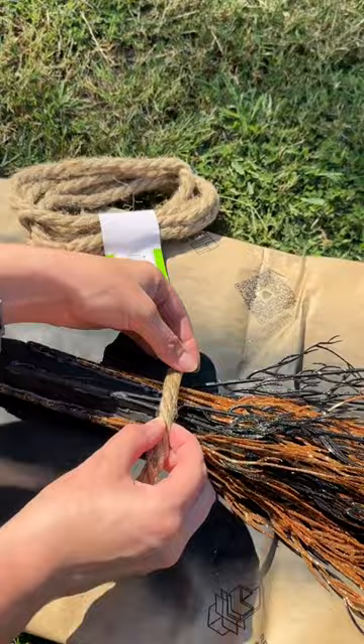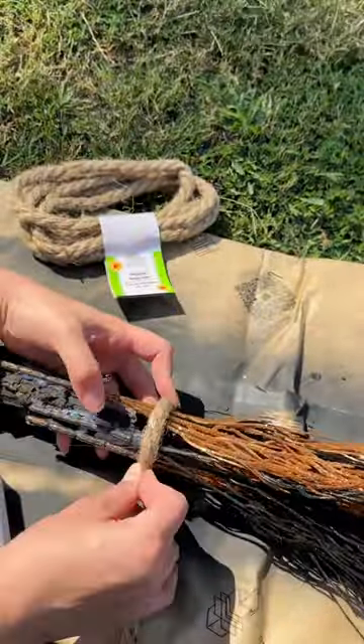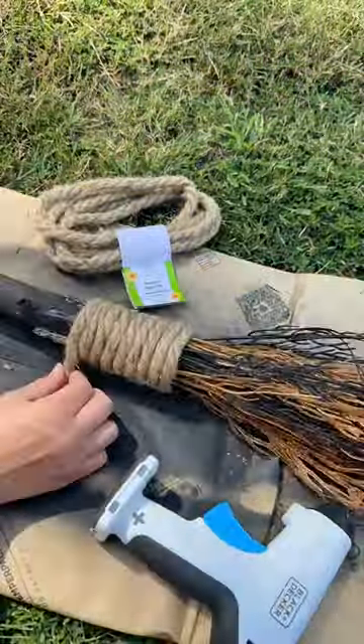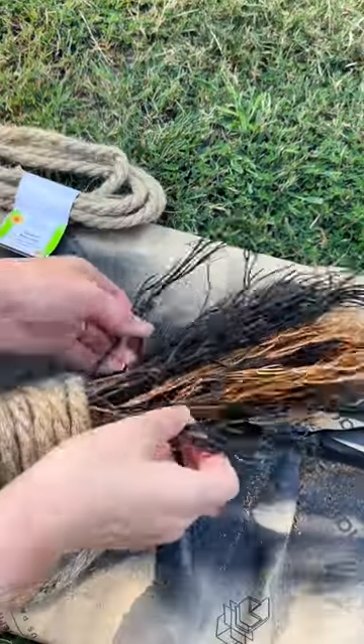I'm using more hot glue to attach the Dollar Tree rope and I'm going to wrap it all the way around to just cover up all the ends of the floral stems. I used only half of one, then I'm going to cut the end and glue that down as well.